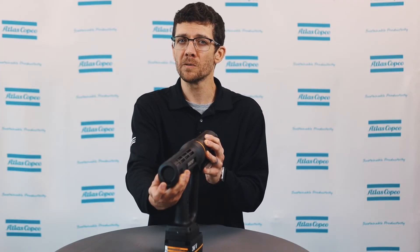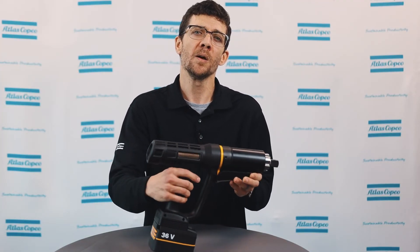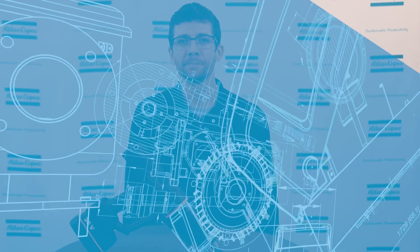For more information on the different modes available on the SRB81, please view the other videos in this series. I hope you found this video helpful. For more information, please reach out to your local Atlas Copco representative. Thank you.